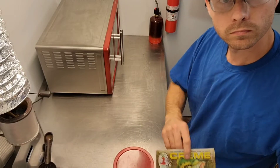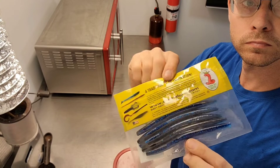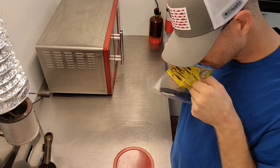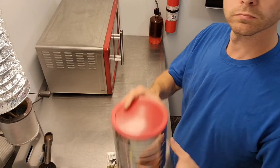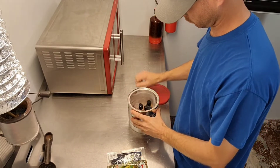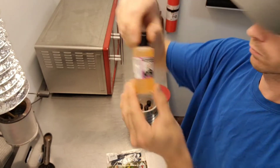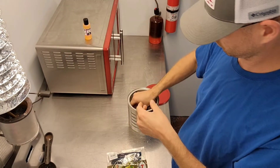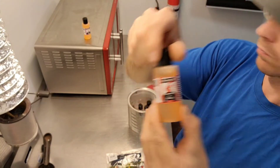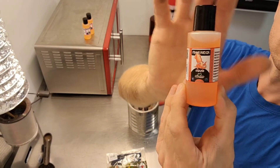Hi everyone, welcome back to my channel Relapse Tackle. I'm going to show how to add a little bit of spice to your soft plastics that do not have any scent added to them — there might be salt added, but no scent. I keep mine all in this old coffee can. These ones I got from LureCraft — several different flavors to choose from, and these scents are all a little different and pretty potent.